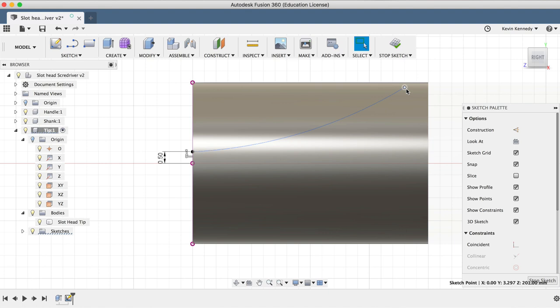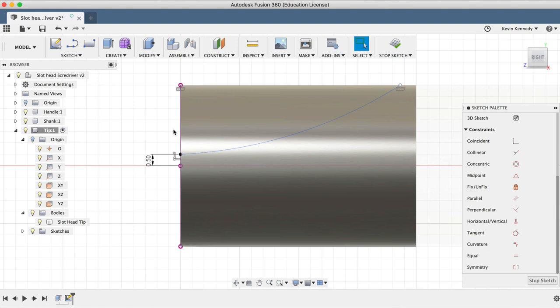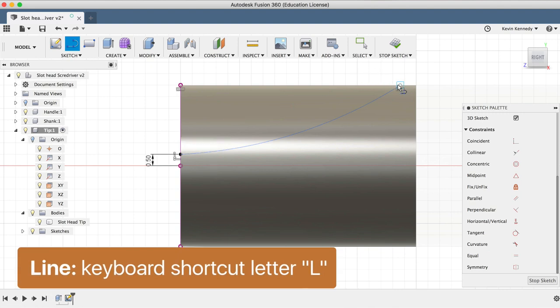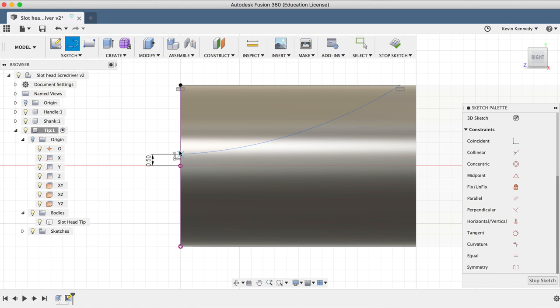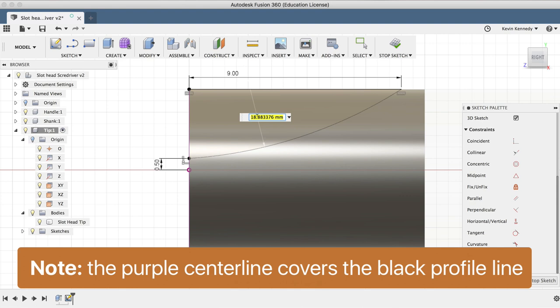I'll click on the center origin of our tip and make this 0.5 millimeters, then hit Escape to exit. You may notice that the other endpoint moved down, so I'll select this endpoint of the arc and, holding down Shift, select the corner of the cylinder. I'll click on the horizontal constraint icon so it's always in line with the thickness of the tip, even if we change our dimensions. In order to extrude cut this shape, we'll have to close off our profile. I'll hit letter L for line and draw a horizontal line, and also draw a vertical line connecting the end points. We'll want to make sure all of our lines are black, indicating they're fully constrained. Using D for dimension, I'll select the horizontal line and make this 9 millimeters. The arc is still blue because we can dimension the radius of it, so I'll click on the arc and hit Enter. Our profile is now fully constrained with black lines all the way around.